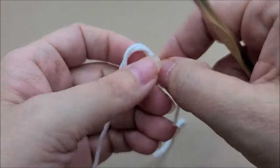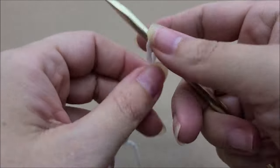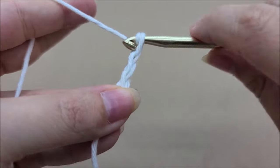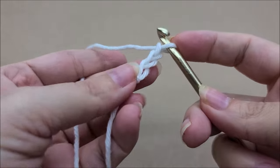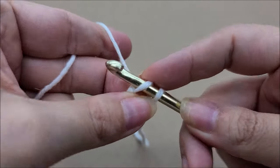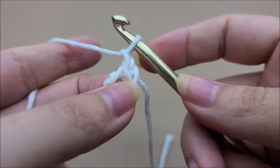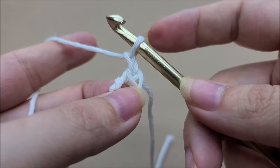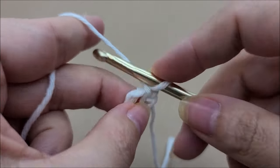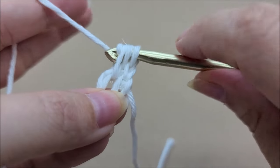We're going to start off with a slip knot on our hook as always. Let's work a chain of three, then slip stitch in the first stitch to form a ring. You can use the magic circle here if you prefer. Now we're going to chain one — that chain one does not count as a double crochet or as a stitch at all. We're going to be working through the center of the ring and we're going to work 12 double crochets. Once you get that first one in there the ring opens up a bit more.